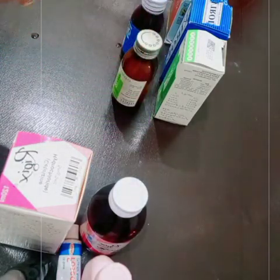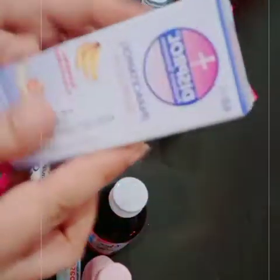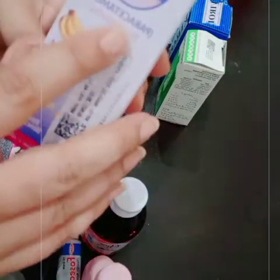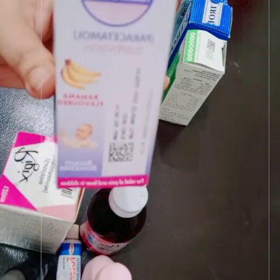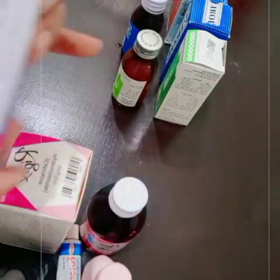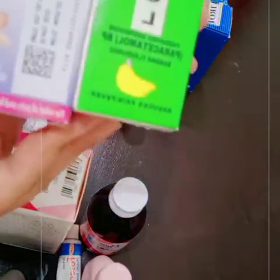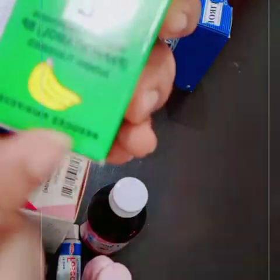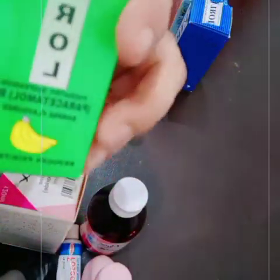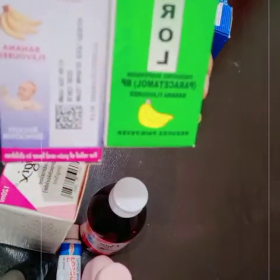I recommend you use Paracetamol. It is called Disprol — that is a brand name — but the formula is Paracetamol, which is much more effective for pain and fever. There are two different syrup names because they are different brand names, but the formula is the same.